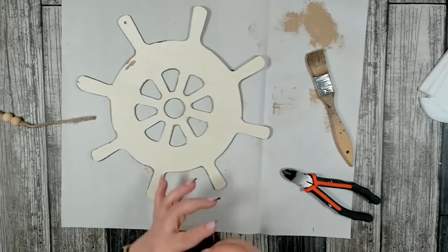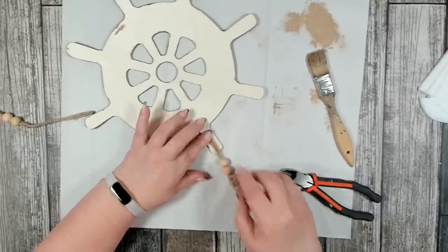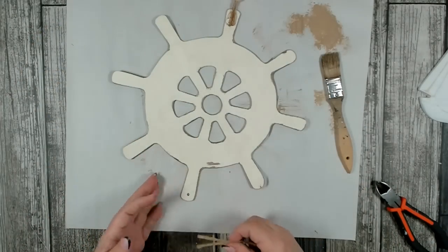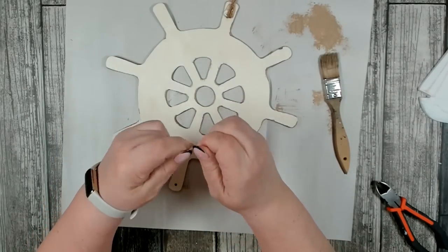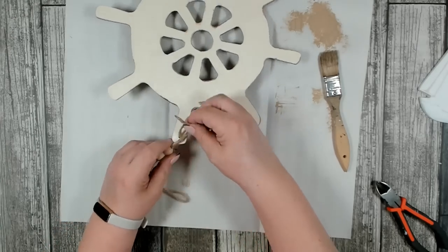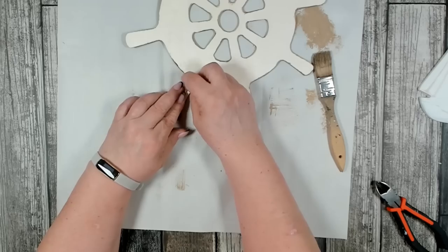I'm going to turn this over and hot glue the bottom on, just to use the rope there. Then while that's drying, I'm going to tie this onto the top — I added a little dab of hot glue right to the top and then twisted it to make it a little easier to get it through the hole. I just did a basic double knot and left enough so it could pull up. Now I'm just going to hot glue the knot and my tail ends on the back.